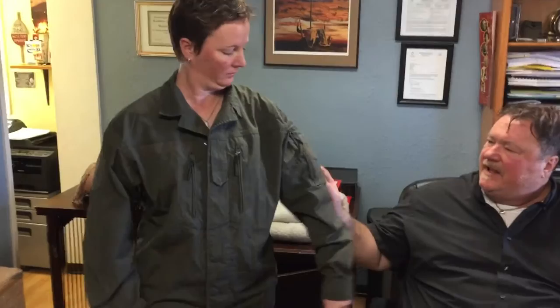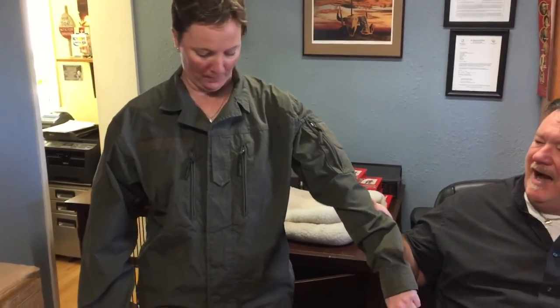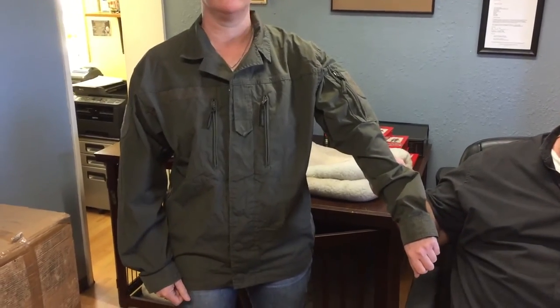Welcome to SwissLink. I would like to show you another one of our fantastic items. I think this is one of our coolest jackets that we've ever had, to tell you the truth. This is a Ripstop cotton Austrian Mountain Troop jacket.